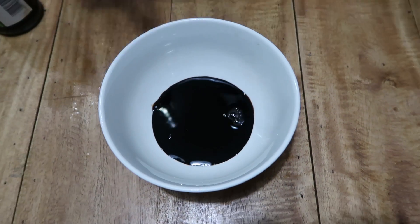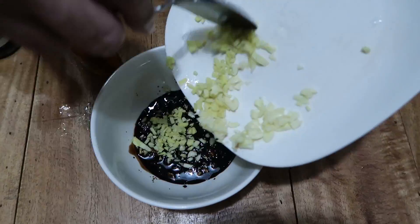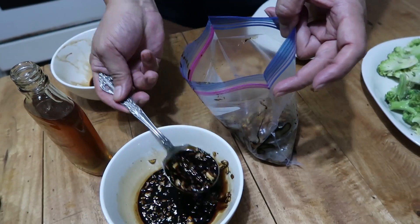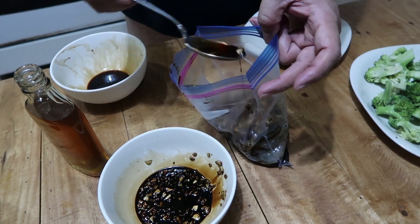Mix the honey, garlic, ginger, and soy sauce in a bowl. Place shrimp in a ziploc bag with the sauce and leave in the fridge for a few hours.